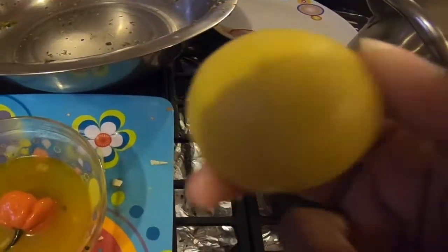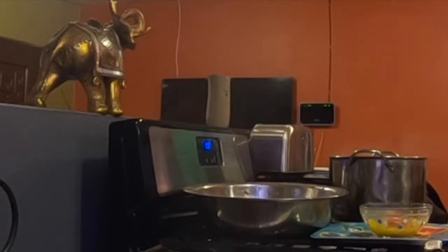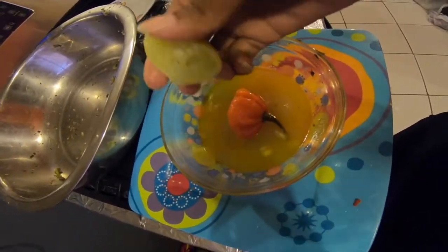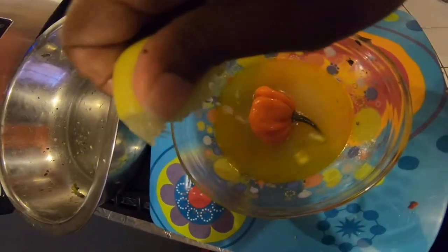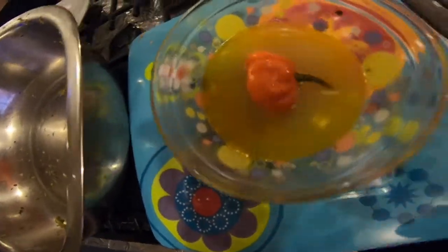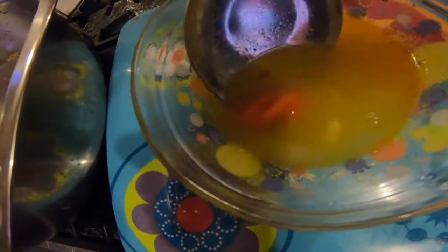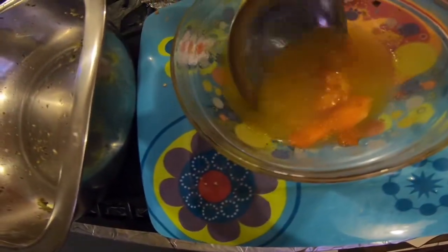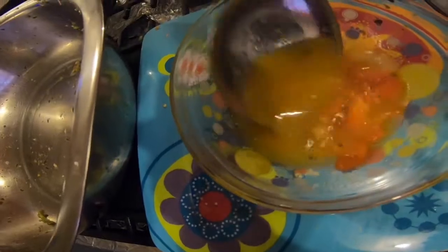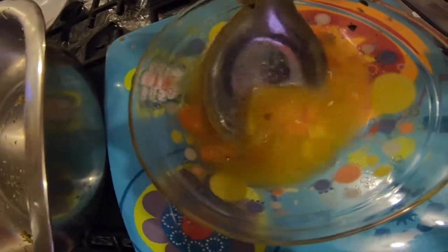I have my lime — I'll remove the seeds and just squeeze it into the sauce. I'm going to smash the pepper so we can release the heat into the sauce. Some people roast the pepper along with garlic and other little ingredients, but I just choose to do it simply.